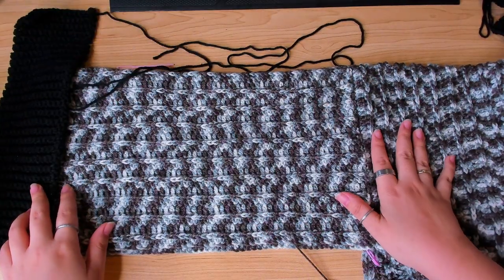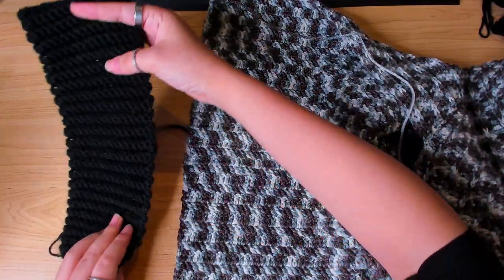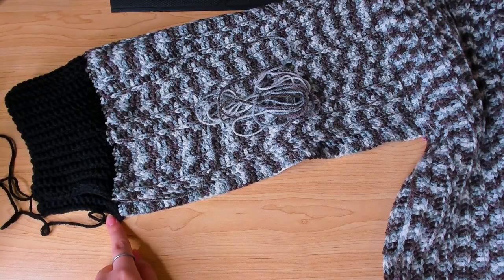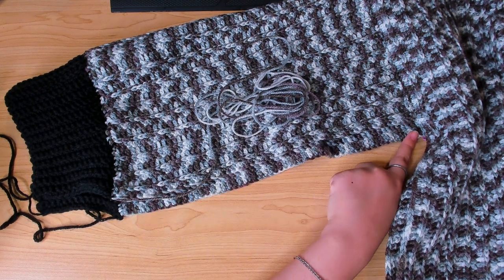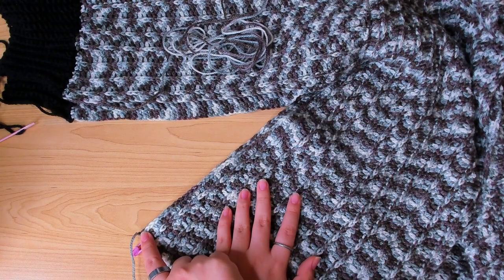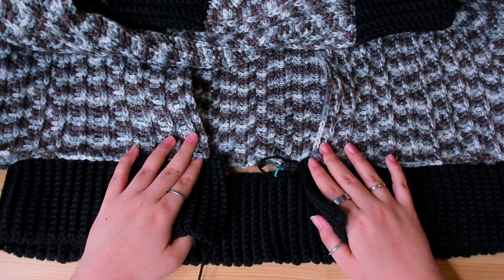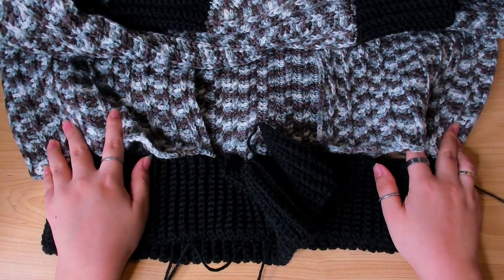Now that I have my cuff, I'm going to join it with the sleeve from the wrong side. Then sew from the end of the sleeve, under the arm, and then to the side of the cardigan. For the bottom ribbing, chain 15 just like the cuff, then work 200 rows. You can work fewer rows if you want the bottom of your cardigan to be tighter.